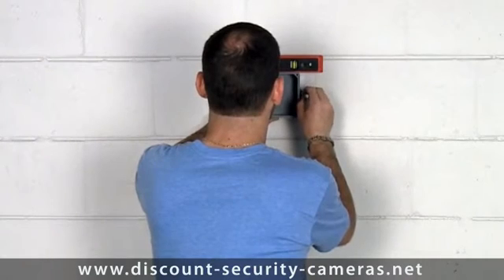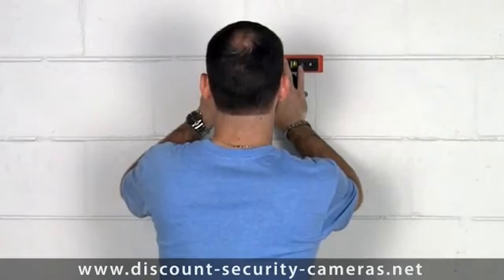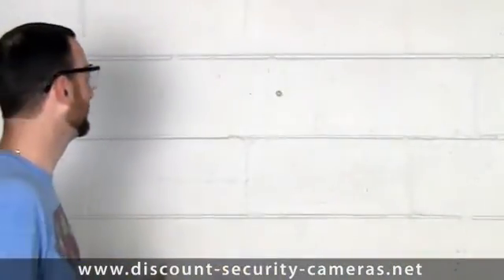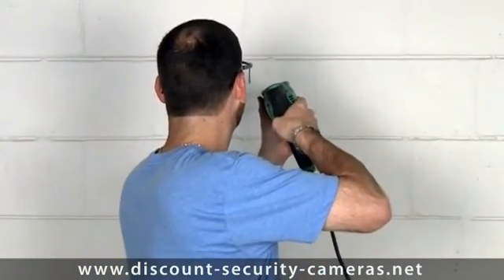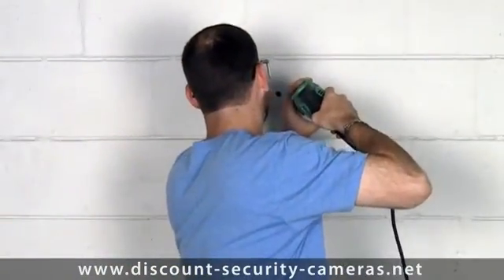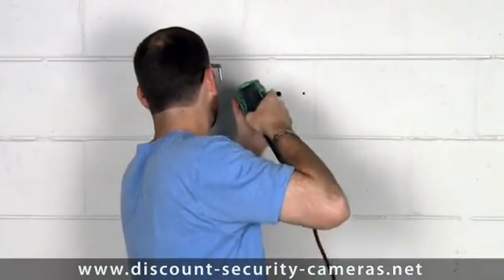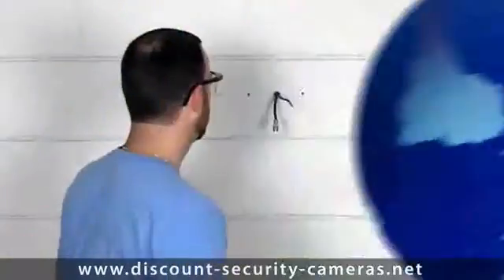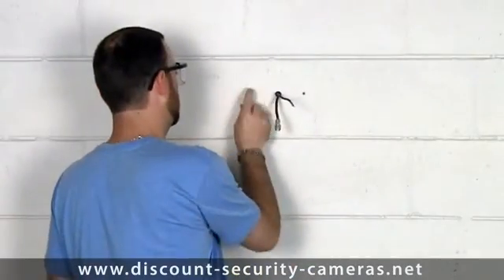Level the box and mark your holes. Make sure you wear eye protection and ear protection. Now we've got the wires coming through the wall, terminated with the BNC connection.